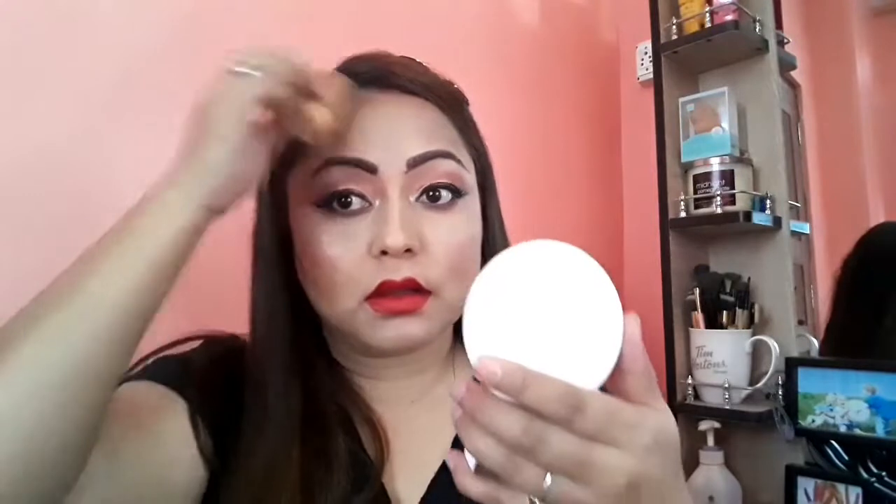Now I'm going to apply my all-time favorite blusher from Color Bar. For my highlighter, I'm going with one of my favorites — the Master Chrome highlighter from Maybelline — applying it on my cheekbone, forehead, nose, and chin. I'm completing the look with a red lipstick from Inglot, one of my favorites. I've also made a video about my best lipsticks — do check it out. Finally, I'm patting some compact powder over my face and the makeup is complete. This is the final look — hope you liked today's video!